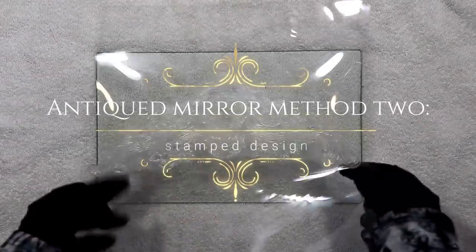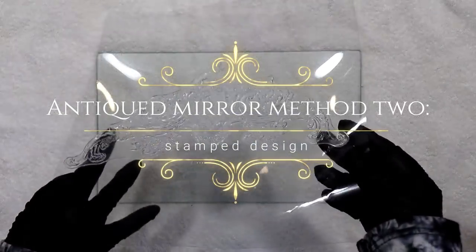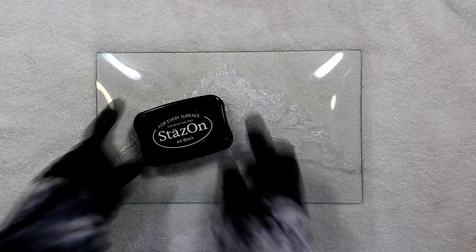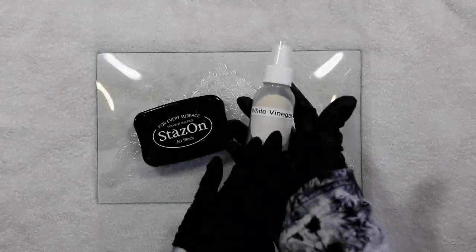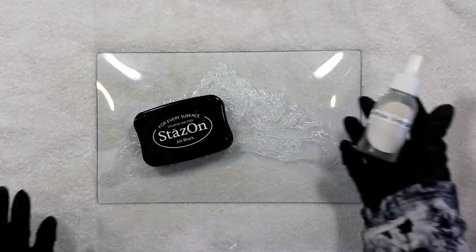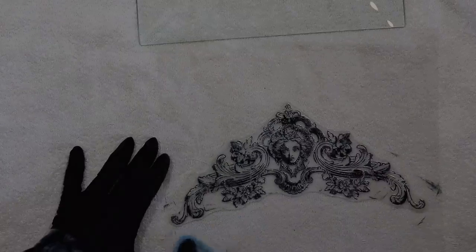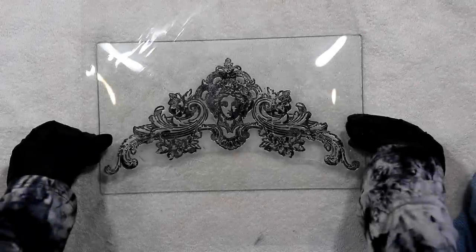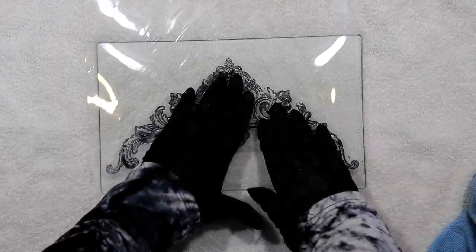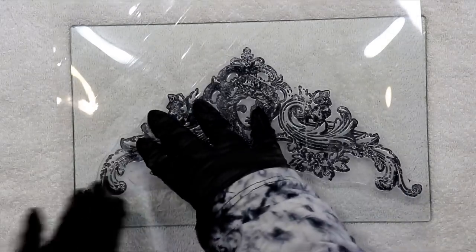Now let's take a more delicate approach to the antiqued mirror effect using a stamped design as the basis. I'll be using Stazon ink which is permanent on glass and white vinegar for the distressing. Isopropyl alcohol will completely dissolve Stazon ink, so I will only be using that as part of the cleanup process to remove ink from any areas where I don't want it to be applied. Stamping on glass can be a little bit tricky even if you're quite experienced.